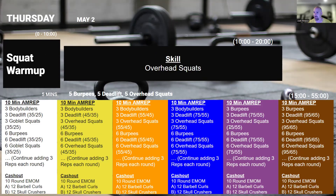On Thursday, we're going to start off by practicing some overhead squats because they are hard. Then we're going into a 10-minute workout where we're going to build reps every round, starting off with three burpees, three deadlifts, and three overhead squats — the overhead squats and deadlifts are with the same bar. Then you go six reps of all three movements, nine reps of all three movements, continuing to add three reps every round until time is called.